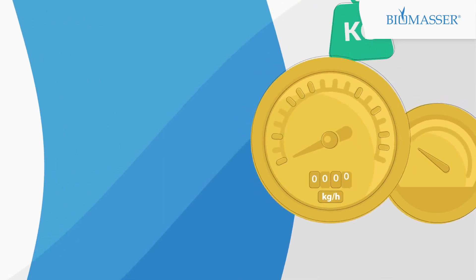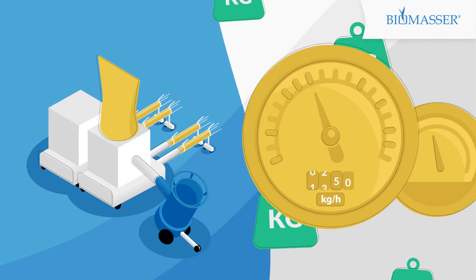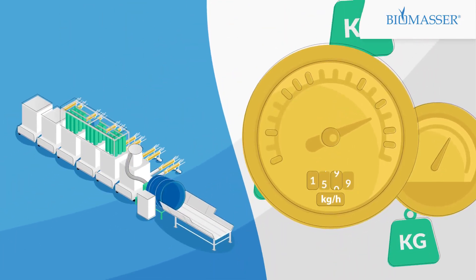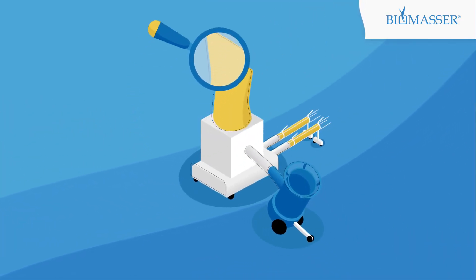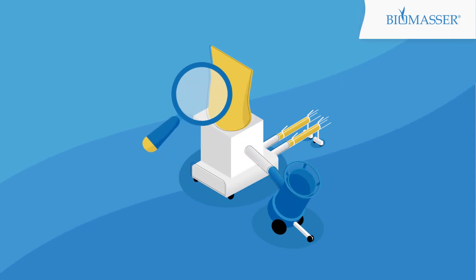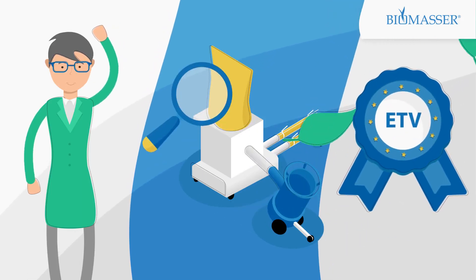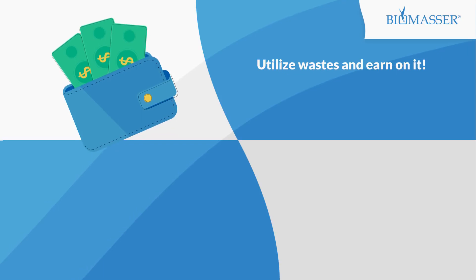Do you want to produce more and faster? It's so simple — you can attach additional modules easily and develop a production line. You can increase productivity up to 1.5 tonnes per hour. You are buying a proven technology. Biomassa technology was verified by independent experts in the Environmental Technology Verification Programme of the European Commission. Utilize waste and earn on it.